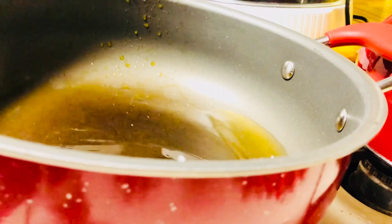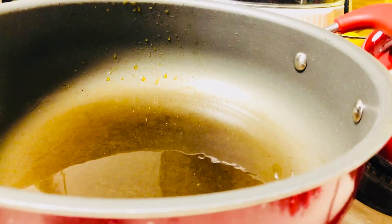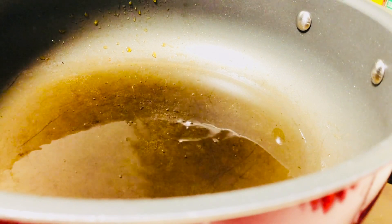This is it guys. Now I put a little bit of oil in it, just a little bit — that's the one I'm gonna fry the chicken. Now you need to put it in medium hot, make sure the oil is very hot.